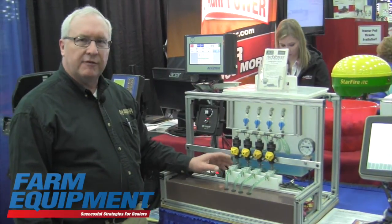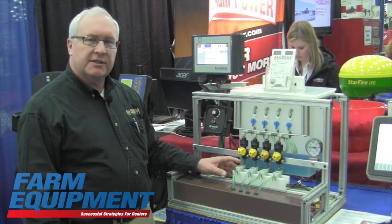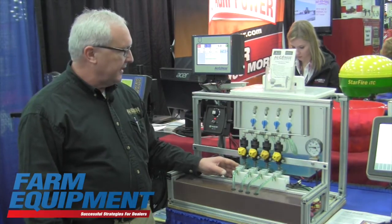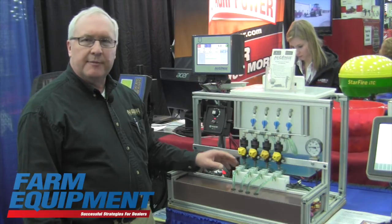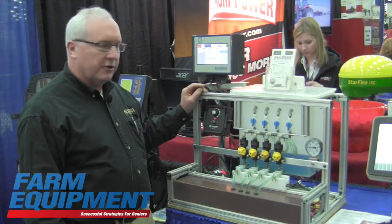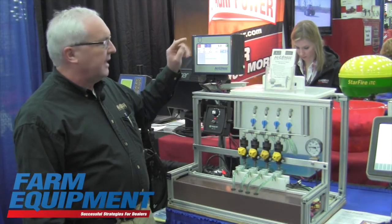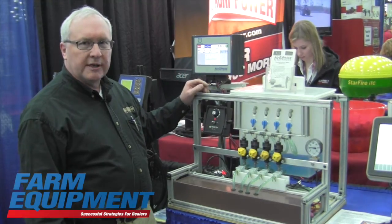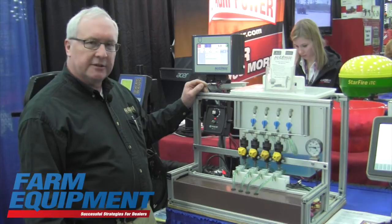We mount a flow meter in each row, and when you do that, this unit will read the gallons per acre that's put on for every row on your planter. It will also record how many gallons you've applied on your field.